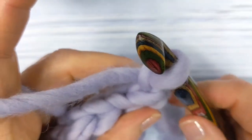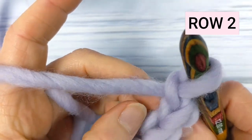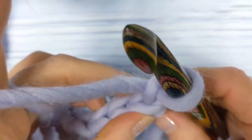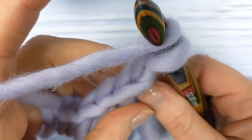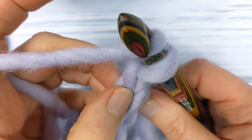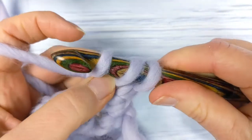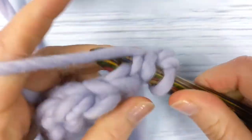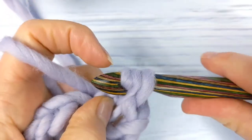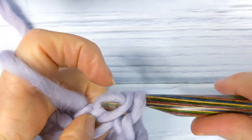For row two, you're going to make yarn over slip stitches into the back loop only of each stitch. To begin row two, yarn over and insert your hook into the back loop only of the first stitch — the first stitch is here at the base of the chain one. Pull up a loop and complete the yarn over slip stitch. Continue doing this until the end of row two, making a yarn over slip stitch into the back loop only of each stitch. I'll meet you at the end of row two.